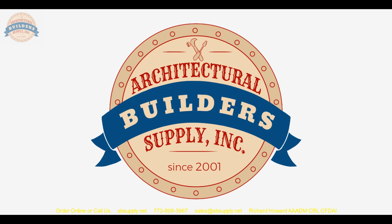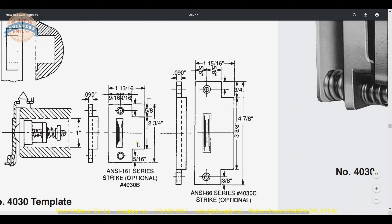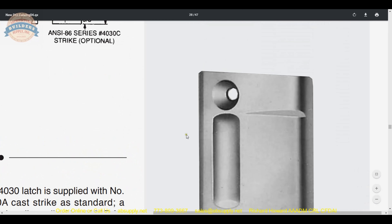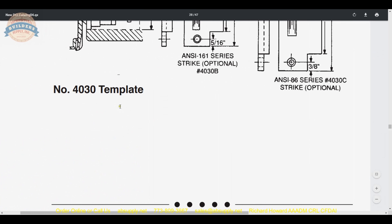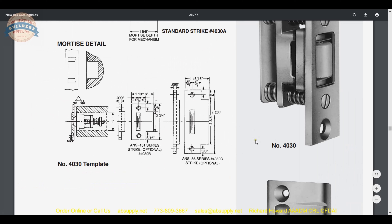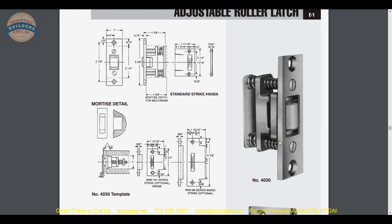There is a link below this video to the cut sheet where you can see a line drawing of the 4030B strike. The cut sheet will show the B strike and the other available strikes — your B and your C strike. If you have a hollow metal frame, four and seven eighths tall, that is going to be this strike here, that is the 4030, that very common and ubiquitous roller latch.